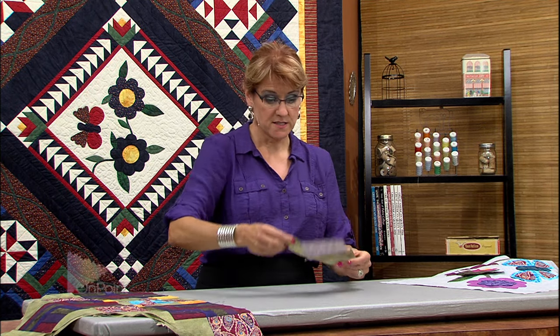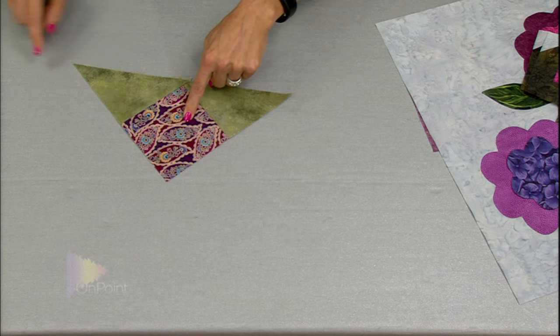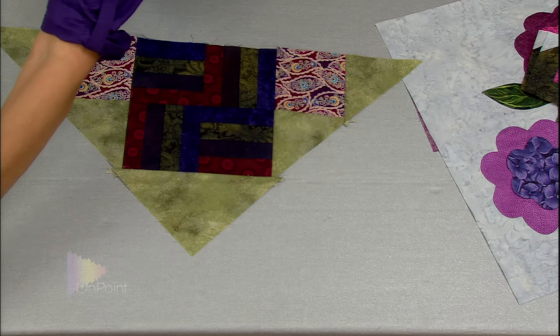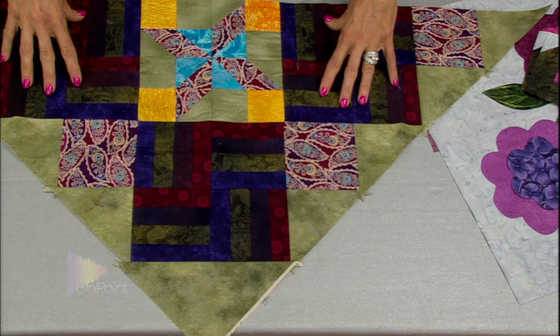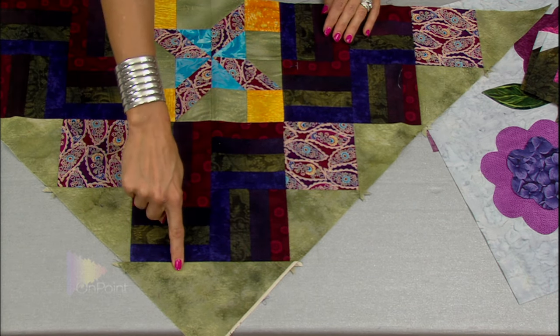In the upcoming segments, we're going to talk about the setting triangles, setting squares, and corner triangles. Then we'll start assembling our large quadrants for the quilt. You'll use one of your half-square triangle or flying geese blocks with your rail fence, and then your setting triangles, setting squares, and corner triangles. Coming up next, we're going to talk about coping strips.